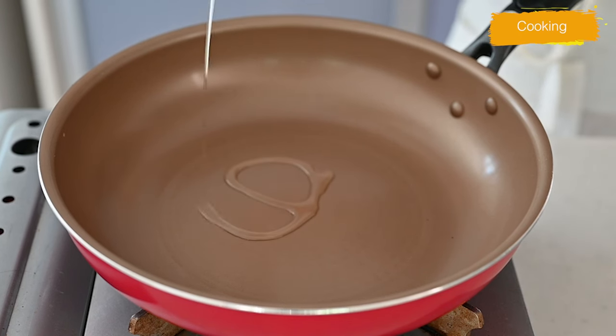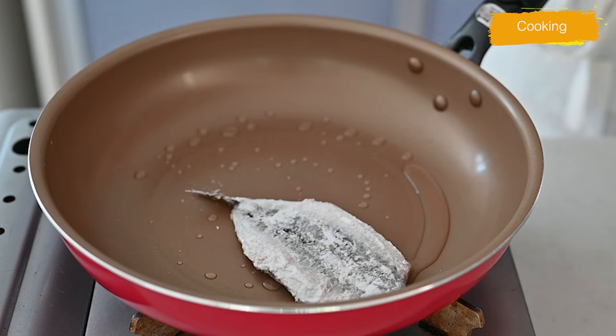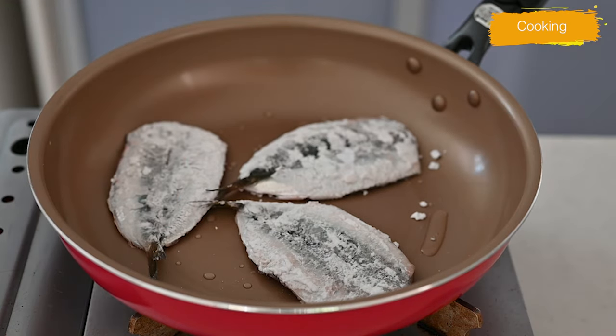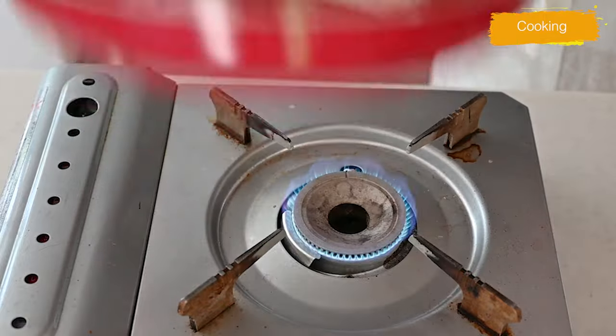The preparation is done — let's start cooking! Heat your frying pan on medium-high heat and add some vegetable oil. Start cooking skin side up for a couple of minutes, then flip it over and cook for another couple of minutes.